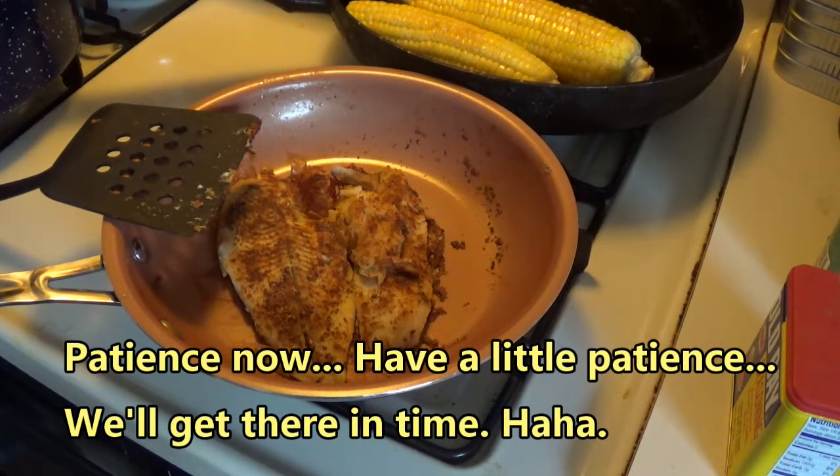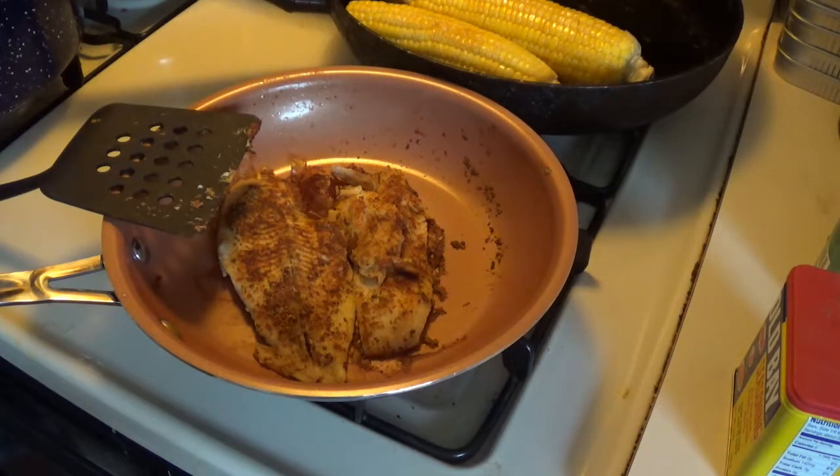I'm gonna get done eating here. Let me turn the fire off — we're done cooking, I don't want to burn nothing. When I get done eating, I always pull the fiddle out. I've got a new song I've been trying to learn — it's called Ducks in the Mill Pond. Old timey tune, really nice tune.